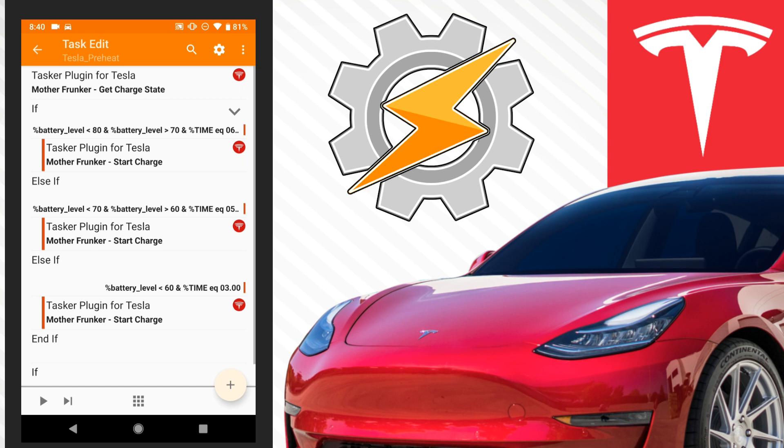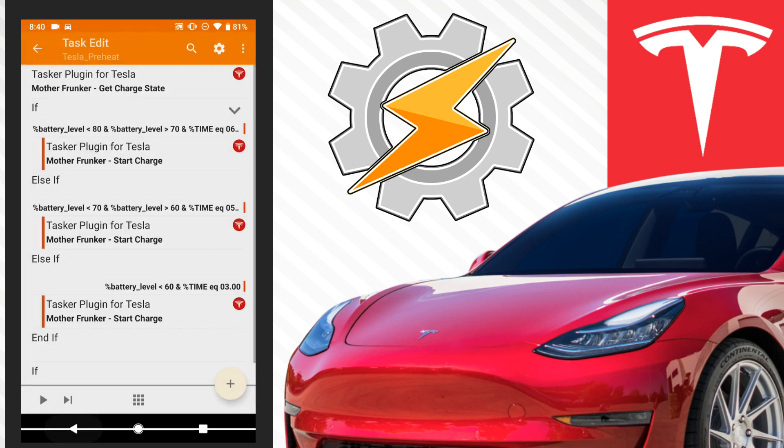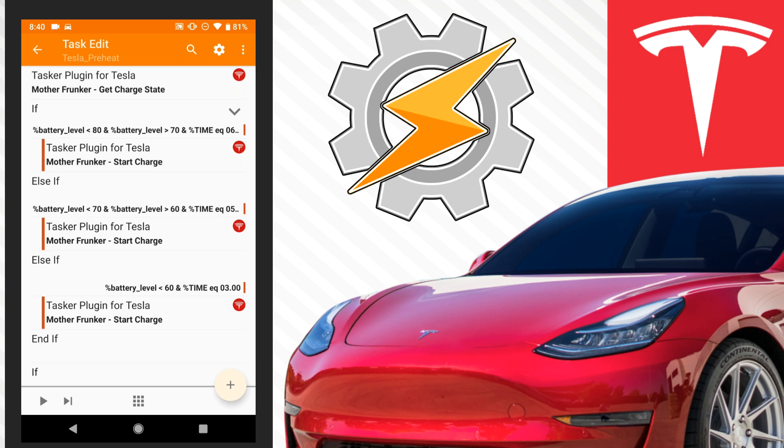To charge it you're just using the Tasker plugin — you just say 'start charge.' You can make it more advanced, like saying if it's between this time and that time and the battery charges this much, then stop it, and all that sort of stuff, but this is the simplest solution I found. If else again — anything below 60, so the battery could be at 58, 40, 20, 10, any number below 60 — if the time is 3am, start charging, because you'll want at least four hours to charge it up fully. It takes longer in the cold and it depends on how fast your charger is at your house.